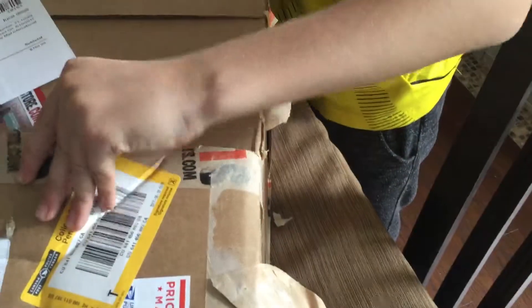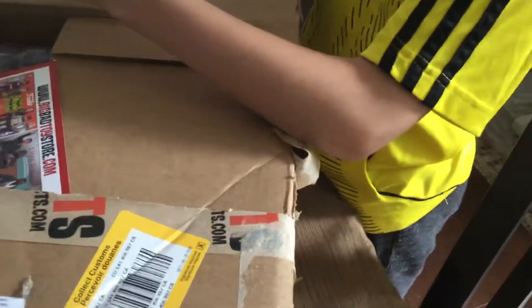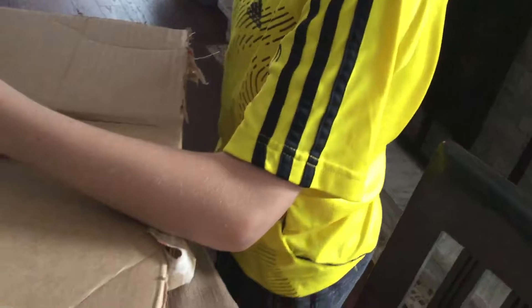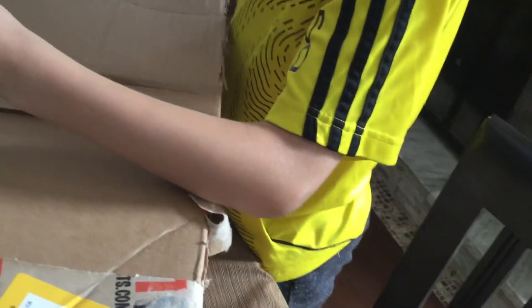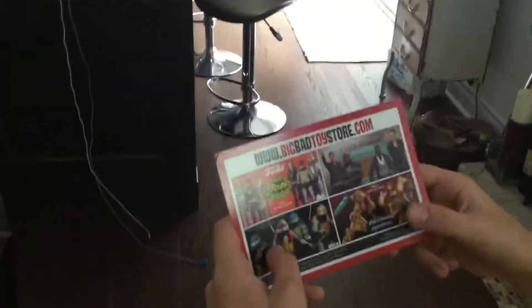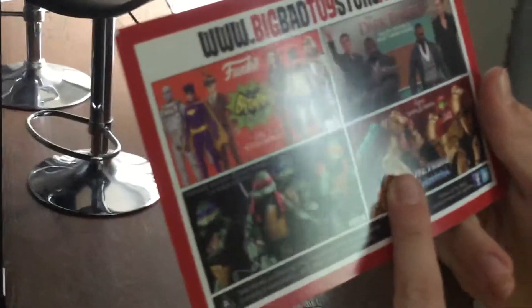Thank you for your order. Everyone in the Big Bad Toy Store crew would like to thank you for your business and support. Here's a cool kind of collector's card — got some Mortal Kombat, Batman, Star Wars, more Batman, Teenage Mutant Ninja Turtles, The Dark Tower, and Metroid — Samus.